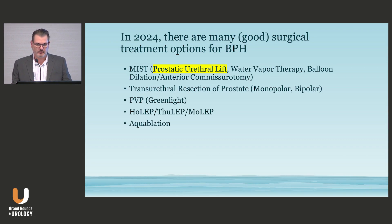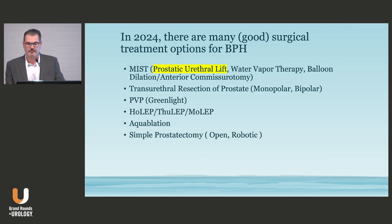In 2024, we have more options for treating BPH than we've ever had, including a number of great MIST procedures. Urolift was really the first of the MIST procedures to come along on the market. There's been over 500,000 procedures performed, and it's between 25% and 35% of the surgical intervention market right now in BPH.